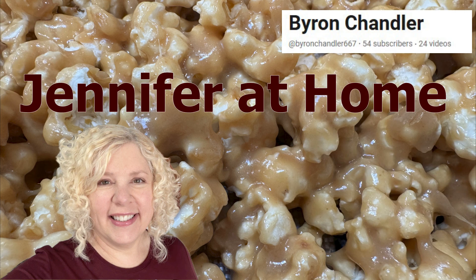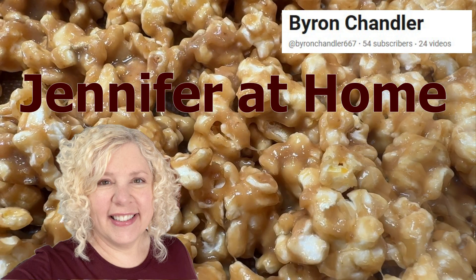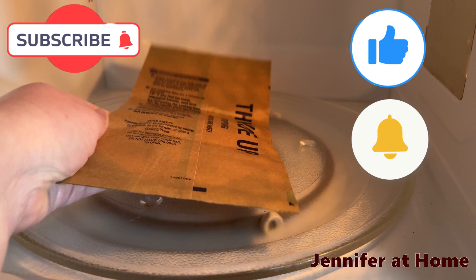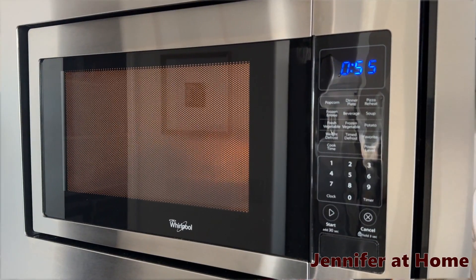Hi, I'm Jennifer and I'm so happy you're here. One of my YouTube friends, Byron Chandler, requested that I make a caramel corn recipe. Well, here it is, Byron — what a great suggestion! I'll have Byron's channel linked below.